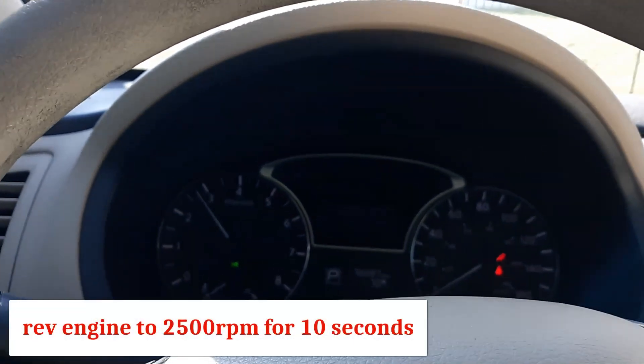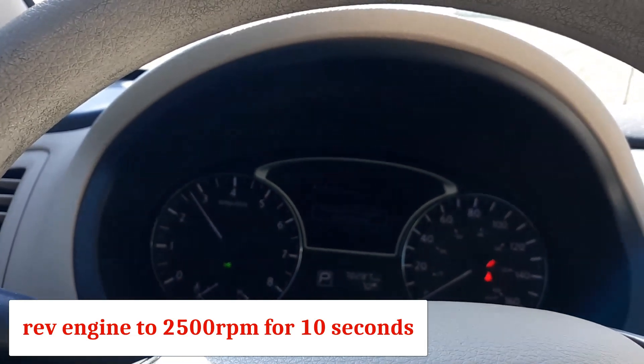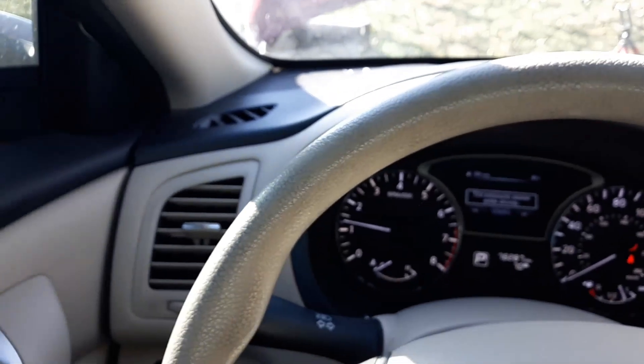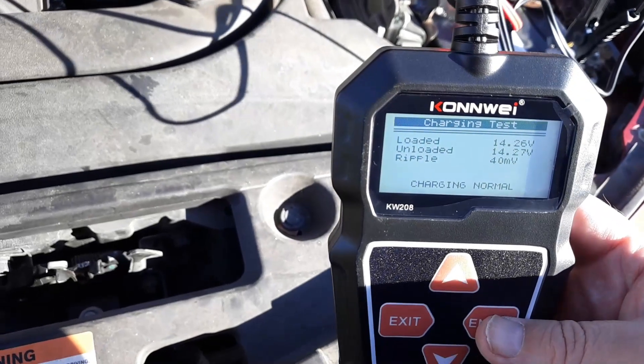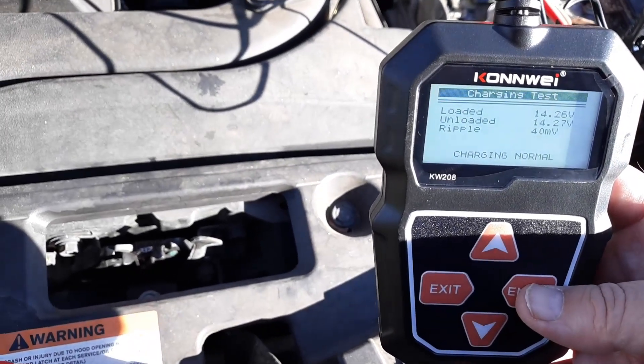You want to hold at 2500 RPMs for at least 10 seconds. Let's see what the meter says — it reads charging normal at 14.26 volts.